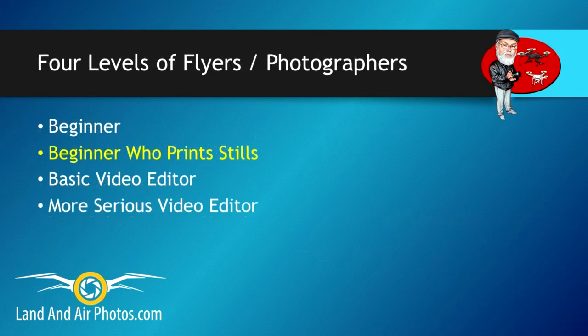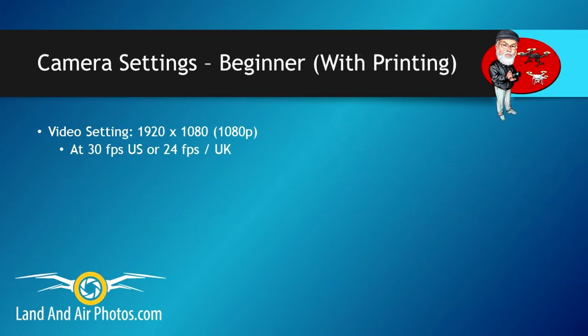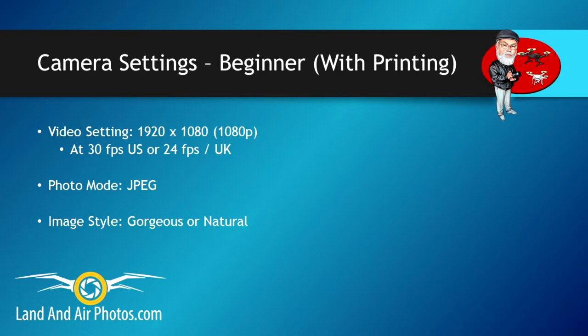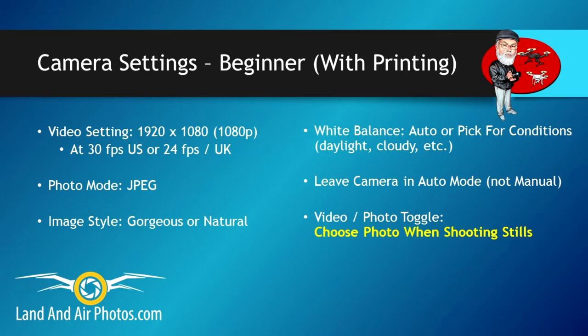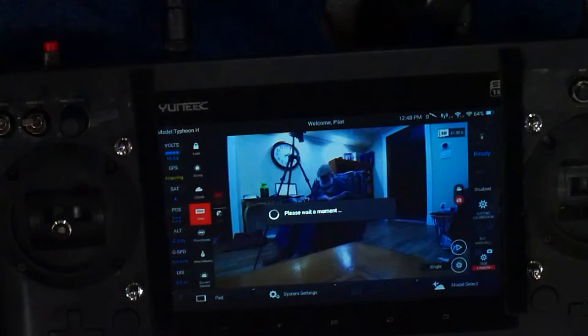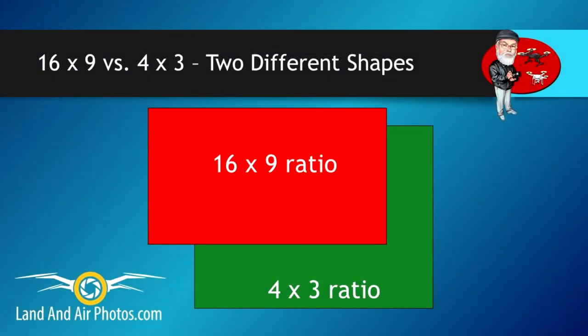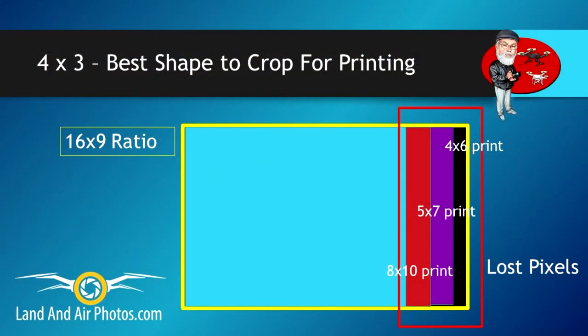Now let's look at the basic photographer who wants to be able to print the photos that you take. Your settings will be the same as I described for the beginner: 1920x1080 resolution with 24 or 30 frames per second depending on where you live. Photo mode at JPEG. Image style should be gorgeous or natural depending on how rich you want your colors. When you fly, set your white balance auto setting and EV as described before. Here's the one difference from the beginner: when you shoot video, have the toggle switch set to video, but when you shoot still photos, switch it to the photo setting. If you don't, your still images will be 1920x1080 pixels — that works well on screen, but you can't print images of that resolution as enlargements very well. The ratio of height to width will also force you to crop off the sides of the image to fit standard print sizes.